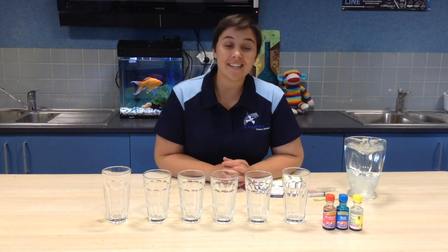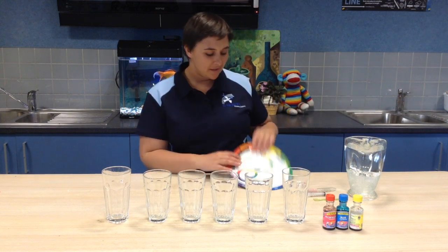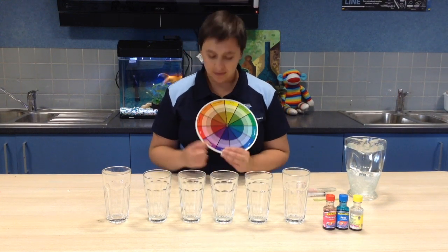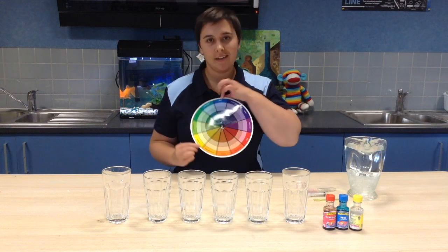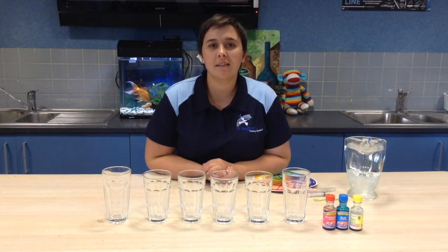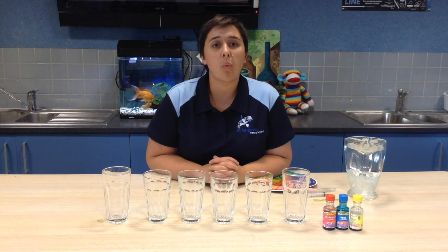Hi guys and girls, today in the art room we're going to learn about primary colours. This is one of our colour wheels. Our primary colours are red, yellow and blue. With these three colours we can make all other colours, with the exception of white.